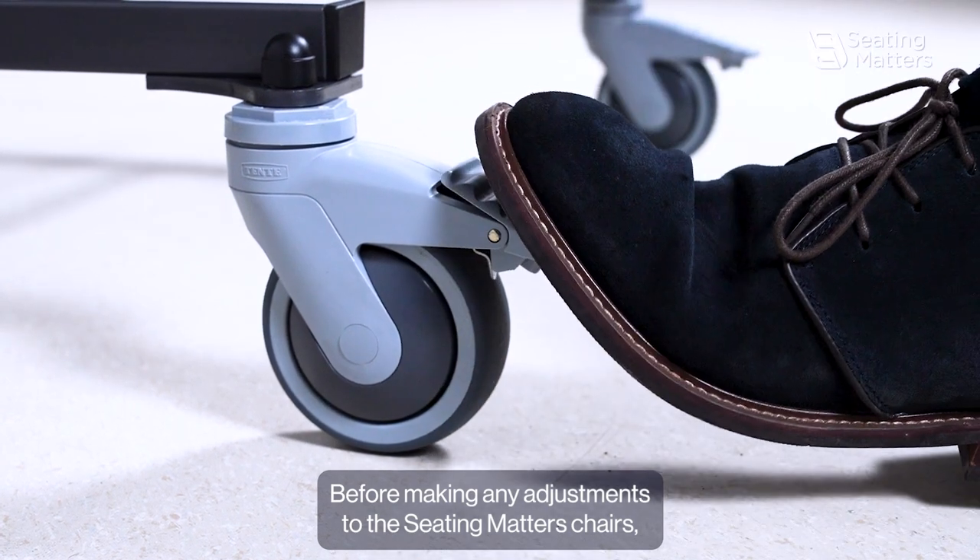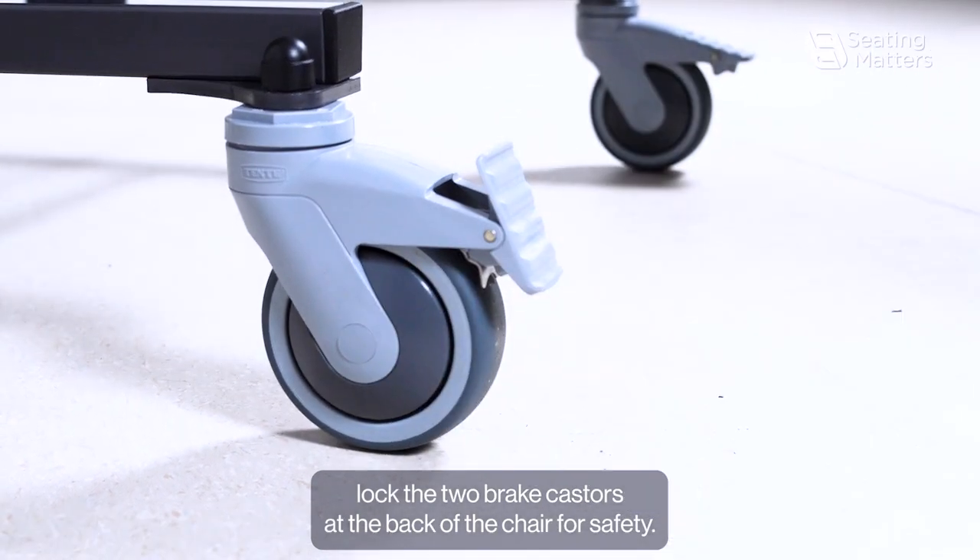Before making any adjustments to the seat mattress chairs, lock the two brake casters at the back of the chair for safety.